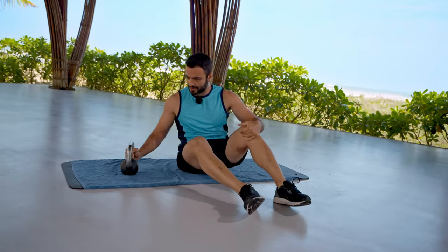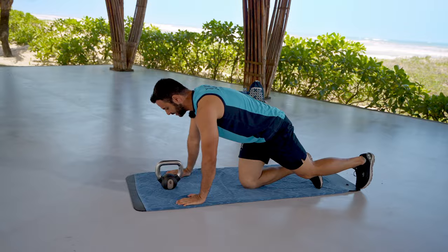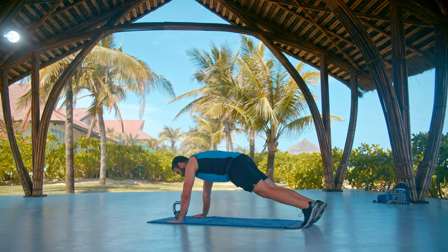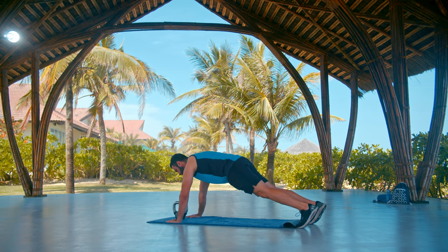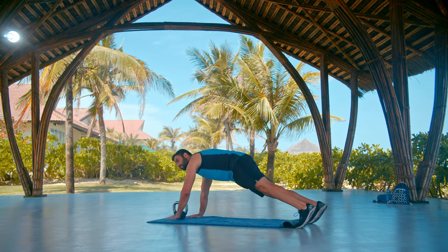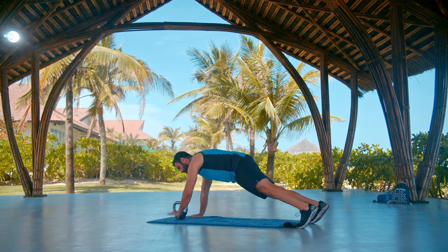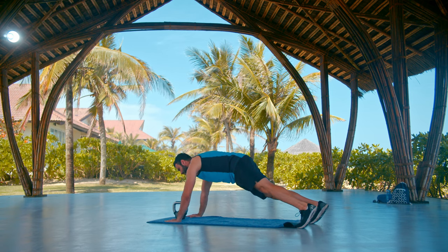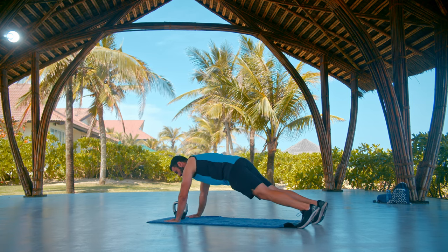Stop. Place the kettlebell right in front of your head on the floor, get into plank position, and we're going to tap the kettlebell with each hand. Let's go — tap, tap, tap. It is important to keep your hips and shoulders square towards the floor; you don't want to lean to either side. Just a few more, 10 seconds — keep coming. Almost there.